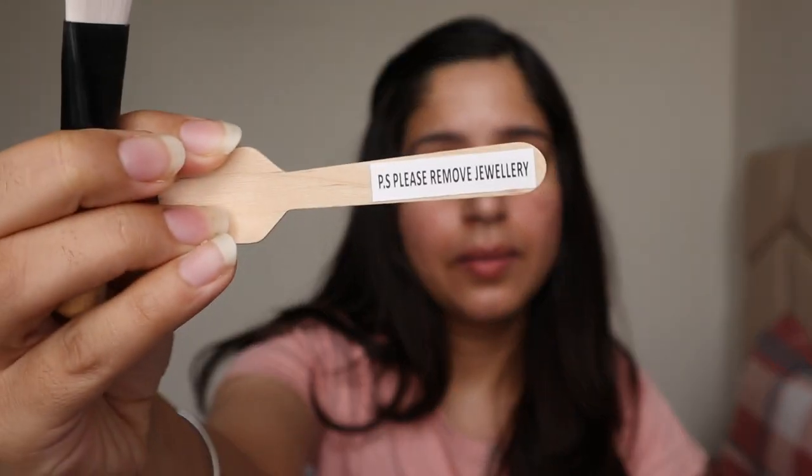In the pack you get three items: a spoon to mix the product, a brush to apply it, and the product itself. Also noted on the packaging — please remove jewelry before use. I'll remove my jewelry from this hand since I'm trying it on my arm.